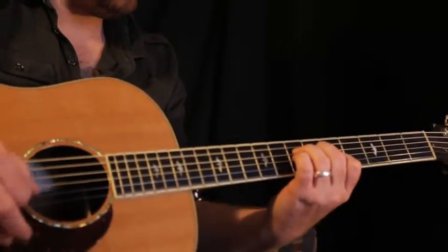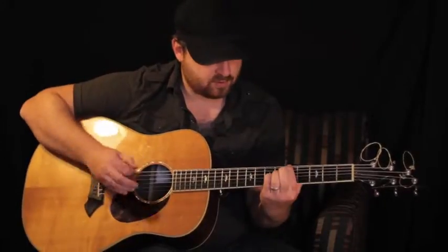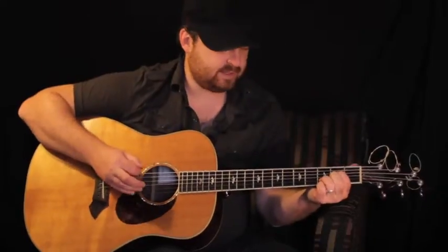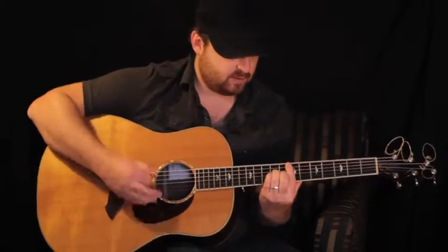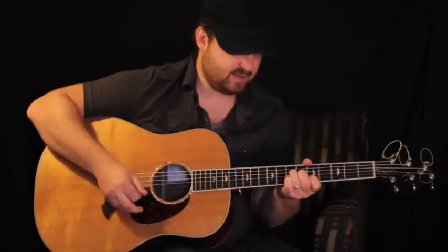So the verse progression all together: The sound of a lover's voice. You're calling out, you're calling out. Let me see your face, your lovely face. And then going into the chorus.